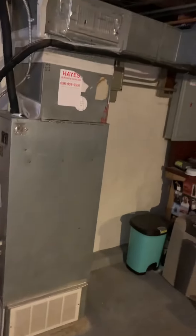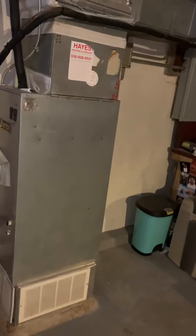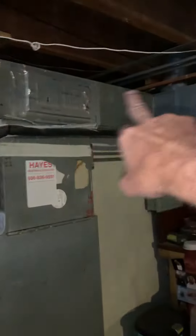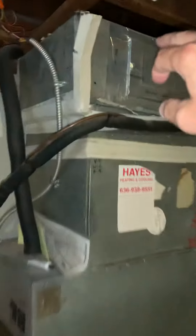What we have for this job is a new system and a few duct modifications. We're going to look at reusing this piece of trunk — we were worried about this.